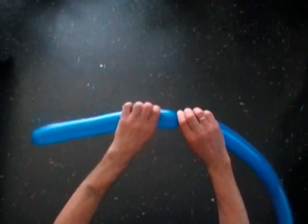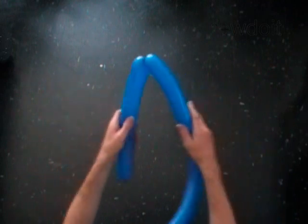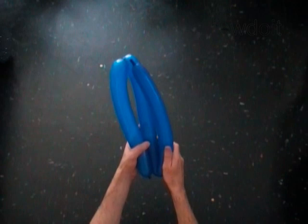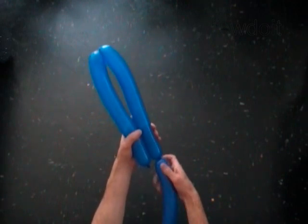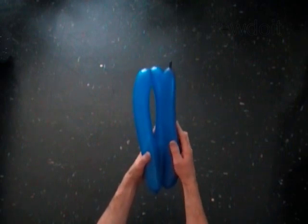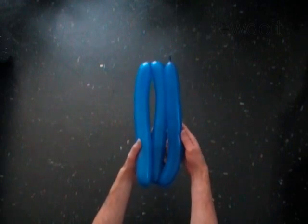Make the second bubble the same size as the first bubble. The rest of the balloon is the third bubble. All bubbles should be the same size.